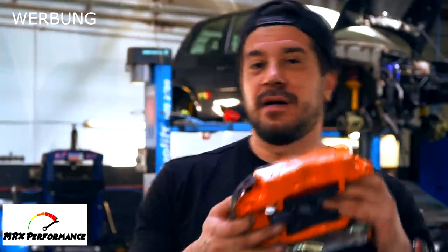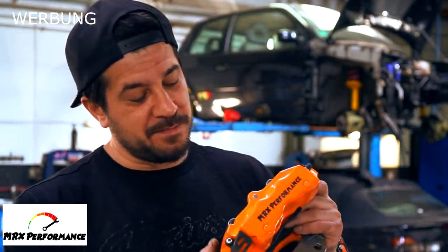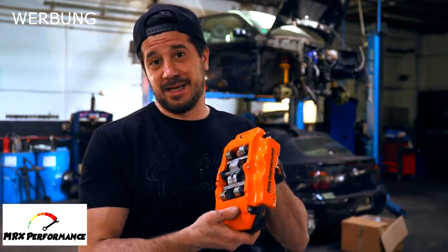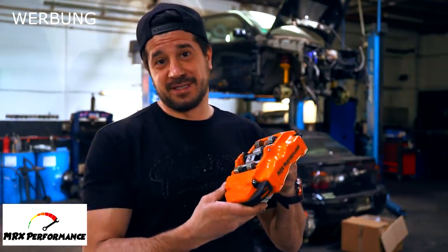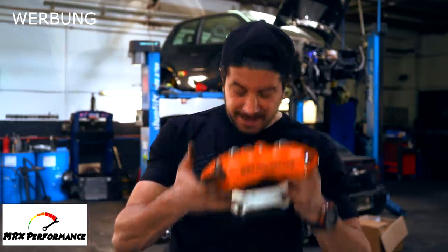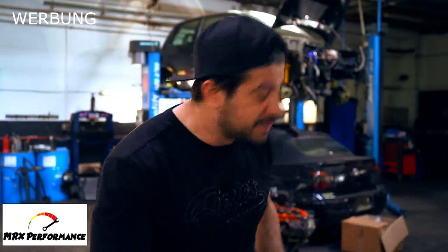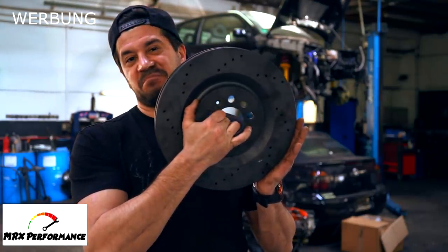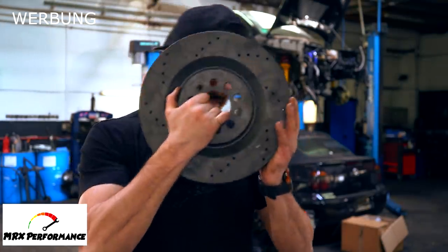Wir verbauen heute von MRX Performance – vielen Dank an die – ein Vierkolben-System vom Porsche Cayenne. Bremsanlage von Brembo, das Ganze. Ich liebe Bremsanlagen. Und dazu kriegen wir natürlich eine giftige Bremsscheibe, 323er, das Ganze.